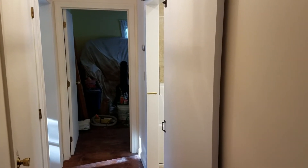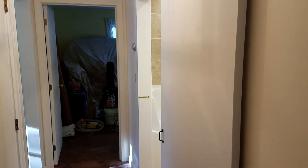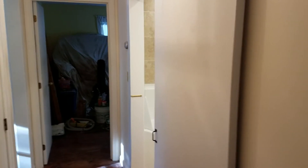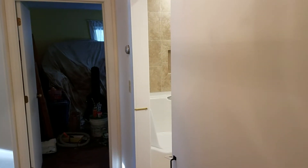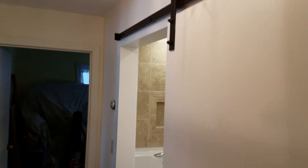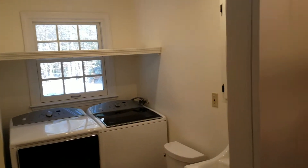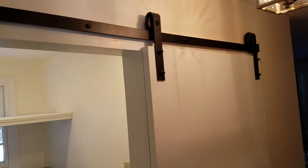I just want to show you the latest job I just completed — a wheelchair accessible bathroom in an existing house or group home. There was a small, tiny little door here, so I put a sliding barn door. I made it three feet wide so a wheelchair could get in. I opened that up and made it accessible.